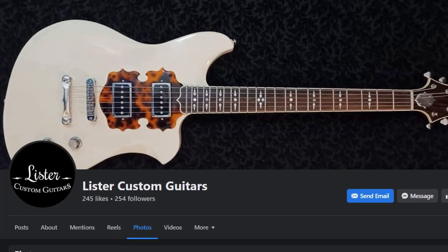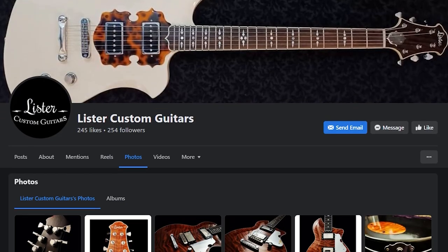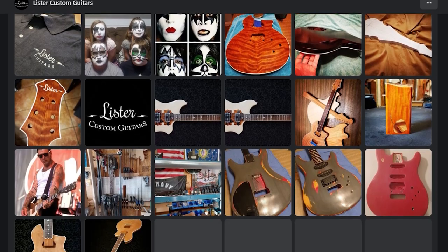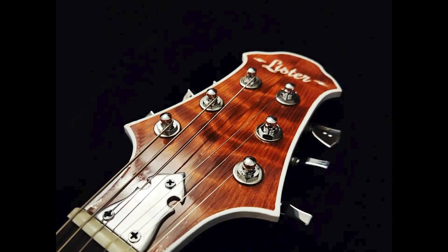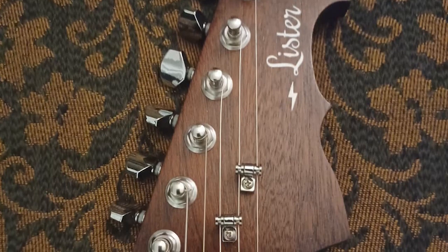We got a little curious and visited Lister Custom Guitars' page too. And boy oh boy, this guy is a beast luthier — or let me say that again, he is an AXOM luthier. Just look at his masterpiece. He builds really unique looking guitars, and the quality, judging by the images, must be meticulously handcrafted.